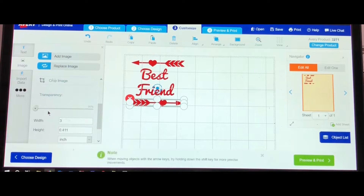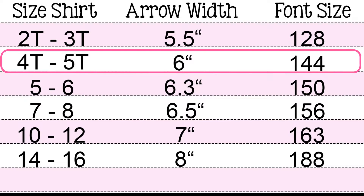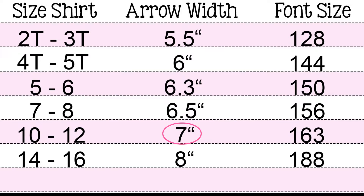Once you're satisfied with that, let's go ahead and make the child size shirt. To make it easier, I went ahead and did the measurements for the following shirt sizes. For a 4 toddler size shirt, you need a six-inch wide arrow and the font size is 144. I will be doing a child size girls 10/12, which is a large shirt — I need a seven-inch width and a font size of 163. Those are the measurements I will be using for this tutorial.